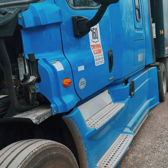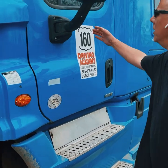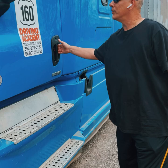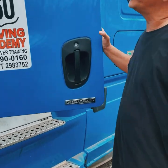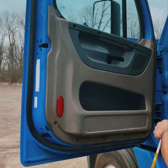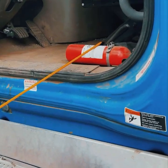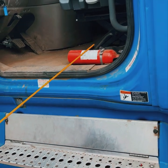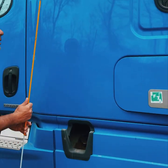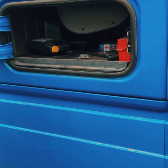Moving along the side of the cab: side marker lights — securely mounted, not cracked or broken, proper color. Mirrors: securely mounted, not cracked or broken. Stairs: securely mounted, not cracked or broken, holds the weight of the driver. Door: opens and closes, securely mounted, not cracked or broken. Door hinges: securely mounted, not cracked or broken, holds the weight of the door. Weatherstrip: securely mounted, not cracked or broken, not worn, torn, or frayed. 10BC fire extinguisher: securely mounted, not cracked, broken, or leaking, in the green, pin is in. Side compartment contains three reflective triangles and any fuses needed.